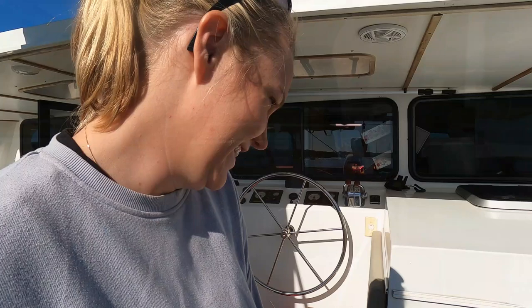We are up early today to get started on the child netting. Child netting for us is kind of like cleaning - we both don't particularly love doing it, but we love the results. We're up super early because fingers crossed we're going to try and get it done in two days.